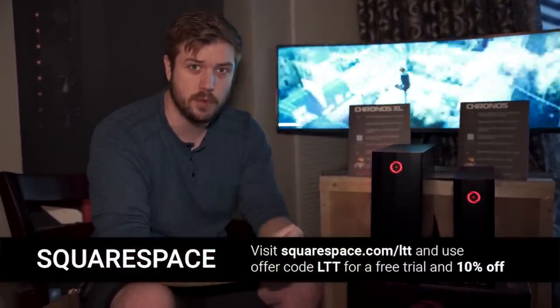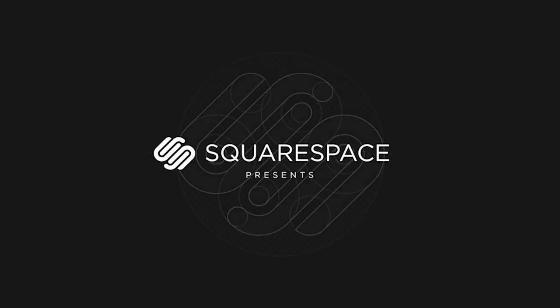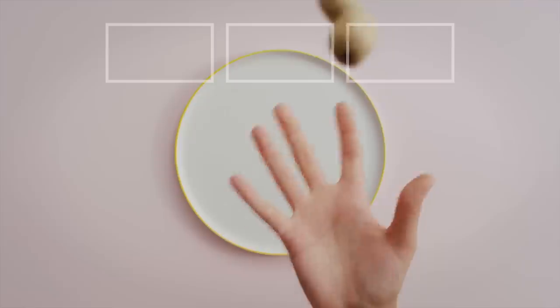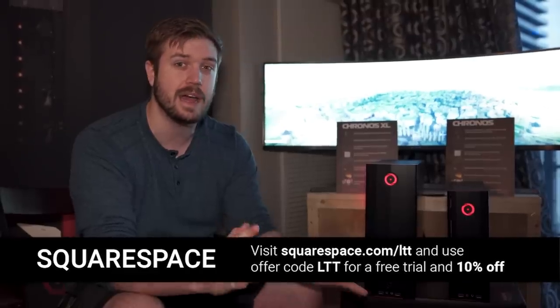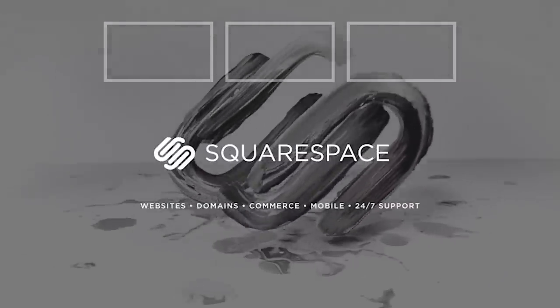Speaking of whatever orientation you want, create an awesome-looking website today using Squarespace and one of their award-winning templates that can fit any device and any resolution, including the crazy monitor behind me. You can make an online store, or a blog that can also post in Apple News format. They have 24/7 live chat and email support, and there are no upgrades, installs, or maintenance required. Head over to squarespace.com/CES and enter LTT in the offer code section to get 10% off your first purchase.